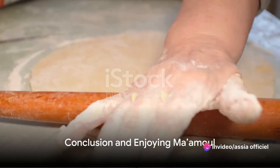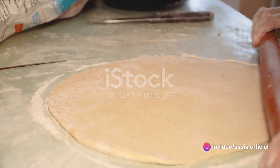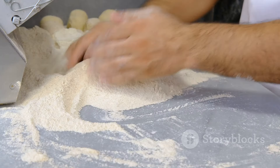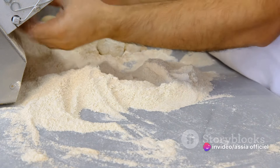And there you have it — perfect ma'amul in three easy steps: prepare the dough, make the filling, and shape and bake. Just imagine biting into one of these beauties. The crumbly semolina dough gives way to a sweet, rich filling.